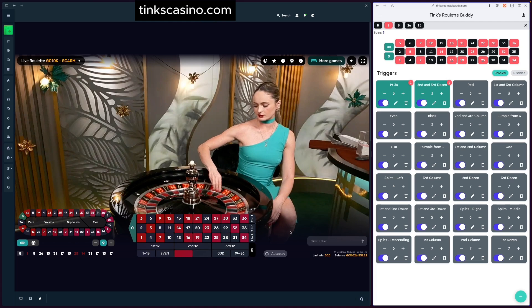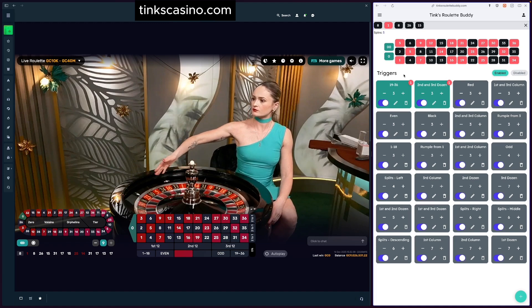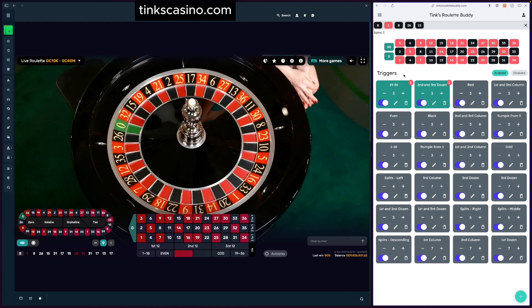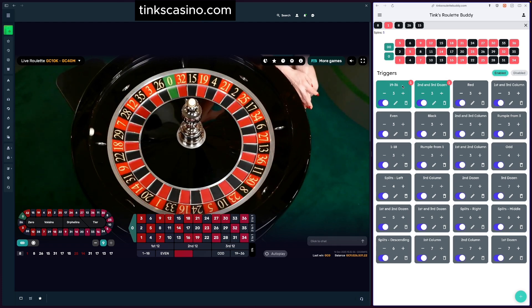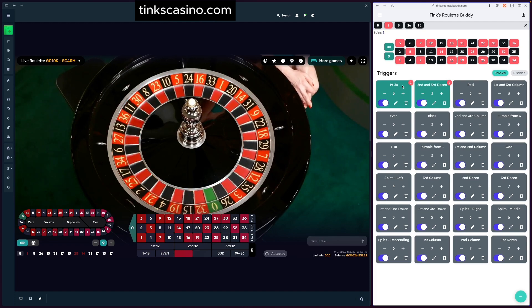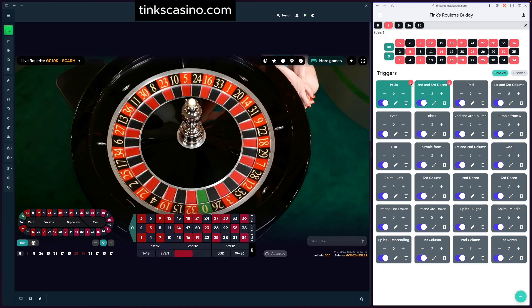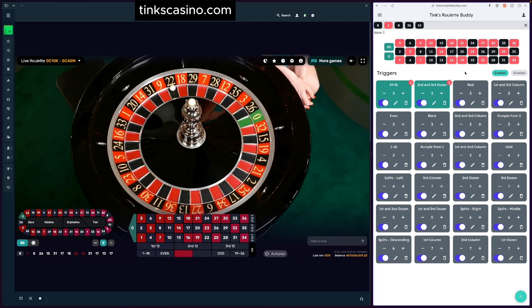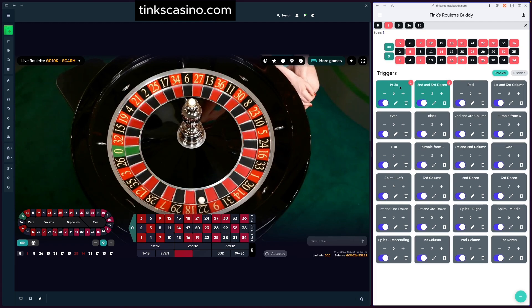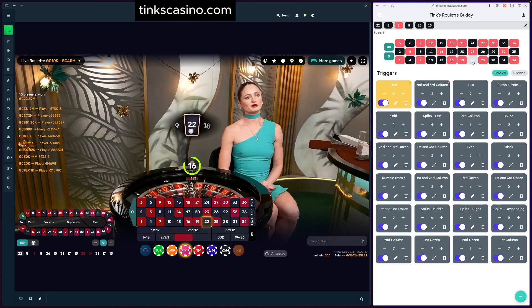The number shown simply means we're in the first step of the progression. For martingale-style progressions — 19 through 36 is an even money bet — personally I don't like to go any higher than three steps, so this is a handy way of keeping track of what step I'm in for each trigger. We rolled a 22, so we won 19 through 36 and the other one as well. When I enter that, they both go away — we won both bets!